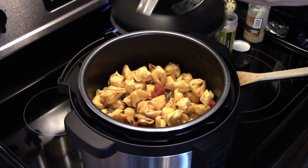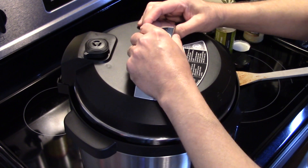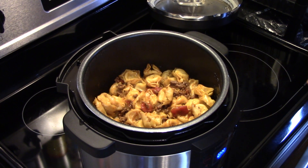Now I'm going to put my lid on and set this to pressure cook for three minutes. After the three minutes are up I'm going to do a quick release of the pressure. Alright guys, my three minutes are up — I just released my pressure.